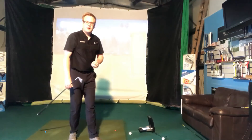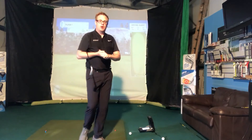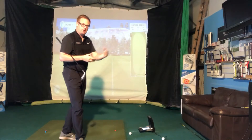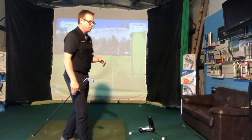Hi golfers, hope you're well. I'm here at the Rangutan Golf Club in the teaching studio. Hope you all enjoyed watching the Open Championships. Jordan Spieth — what a finish, great player. It just proves golf isn't just about how you swing the golf club; it's between your ears. Fantastic achievement.